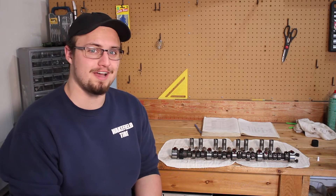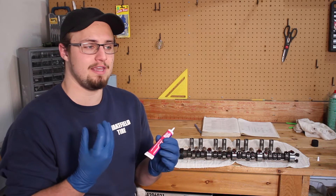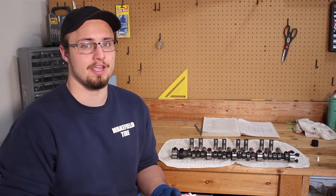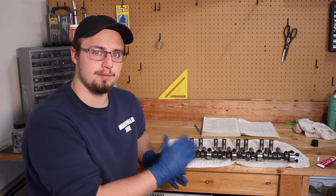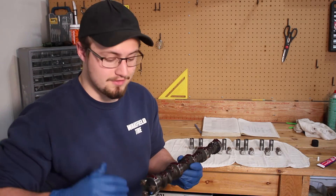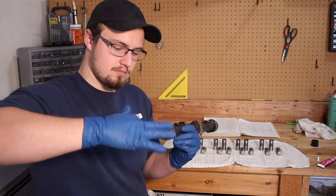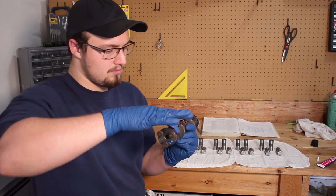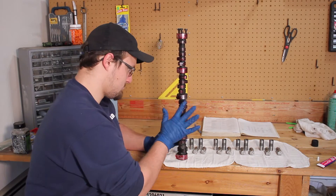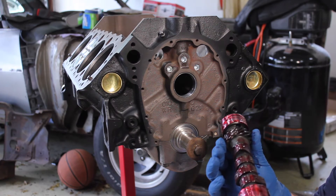The reason we apply assembly lube before installing the camshaft is that without it, the engine would be completely dry on the first start. The bearings would all get eaten up and the lifters would all grind down. The assembly lube gives the engine a chance to get oil pumped through and actually lubricate everything for the first few engine starts. Once you've applied the assembly lube, spread it all the way around the lobes — and that's what you need the gloves for.